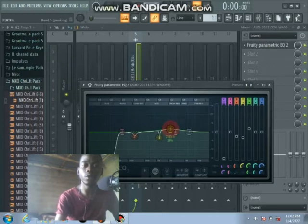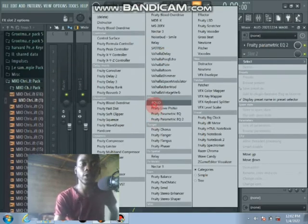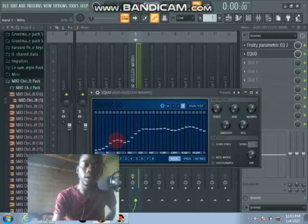Right — it's sounding very well. Let me add the EQ to increase the brightness on the mids and on the highs, then remove our low ends.